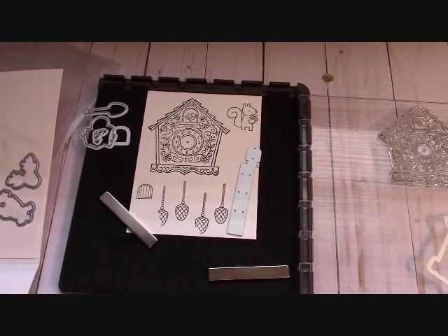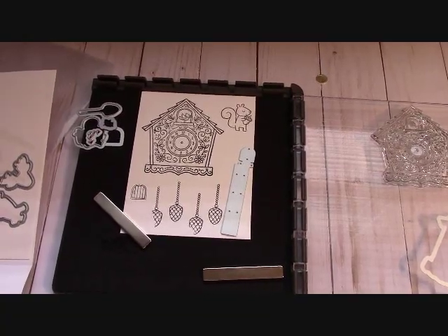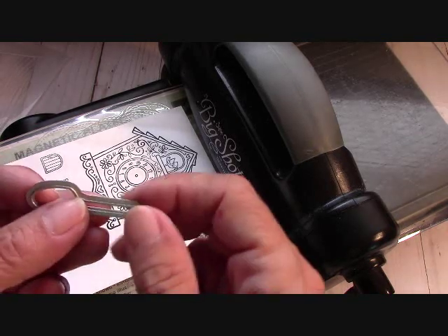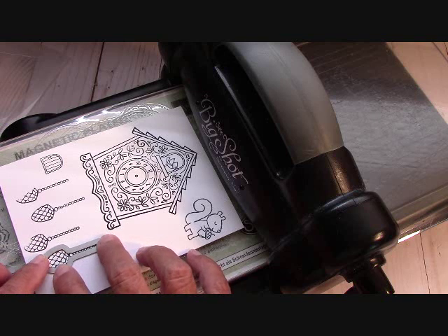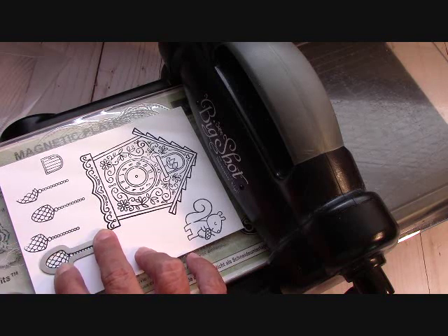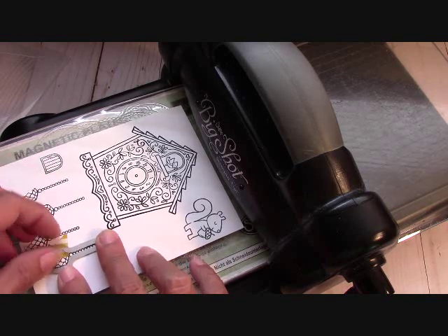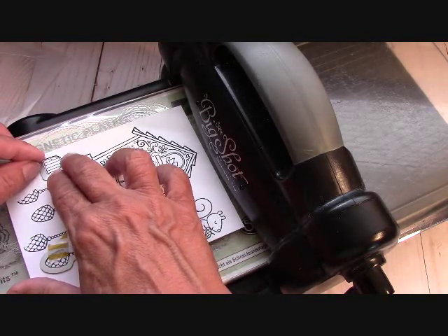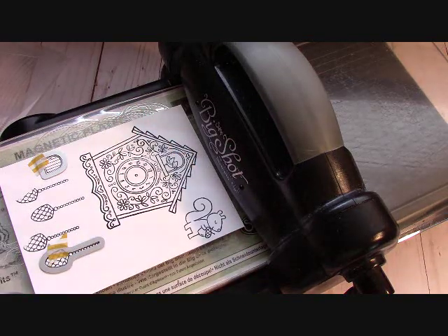You also get this mechanism here. I'm going to bring the Big Shot in and show you exactly what to do with this piece and how to line this up. You also get a framelit for the little bird if you wanted to make him stand out. I could have stamped him on another piece and put him right here in the door. I'll be back in a minute.